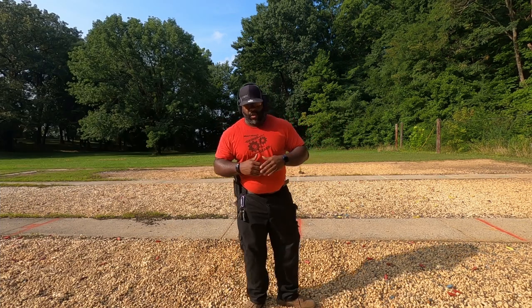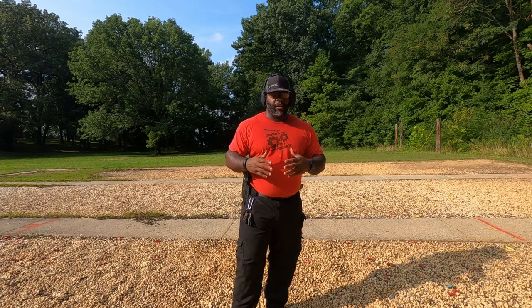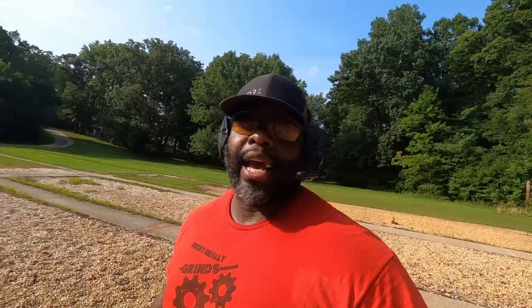Alright guys, this was a real quick video. I just wanted to come out here and show you exactly what I do when it comes to unholstering my gun from the holster with the red dot and how I go about acquiring that red dot. If you have any questions just leave them in the comment section, make sure you hit that like button, make sure you subscribe, and y'all know what it is - I'm out.